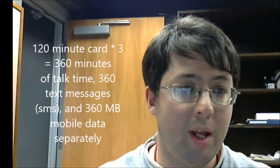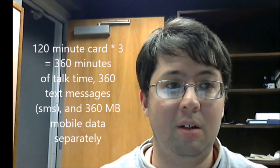As I mentioned earlier, if you buy a 120 minute card, you get 120 times 3 minutes. You put in the PIN code, which is about 15 to 18 alphanumeric digits, and you would have 120 times 3 — which is 360 minutes of talk time, 360 text messages, and 360 megabytes of data.